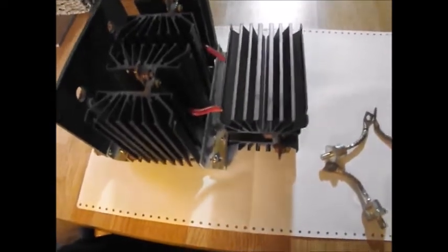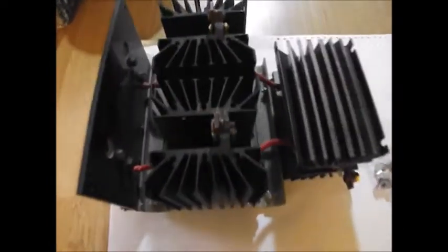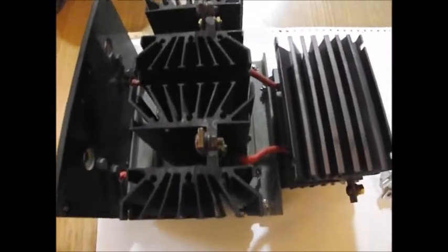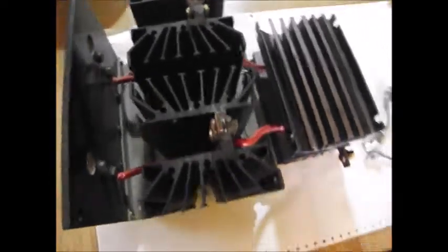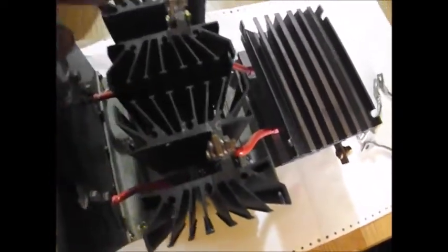Hi folks. This is a massive bridge rectifier — massive. What it basically is, is they're just heat sinks with these really large diodes down inside, configured in a way that receives AC power and converts it over to DC power. I'm going to give you a little explanation on how I did it.